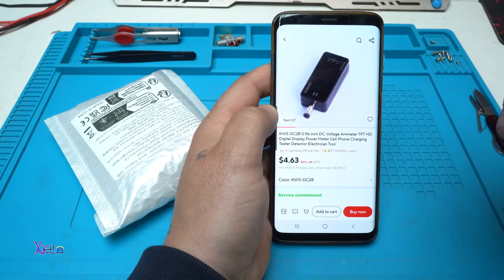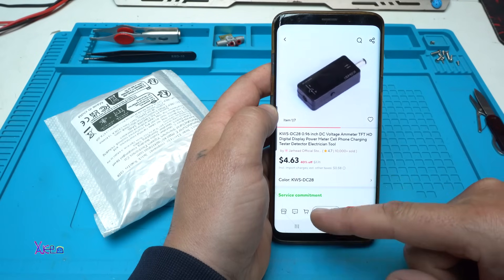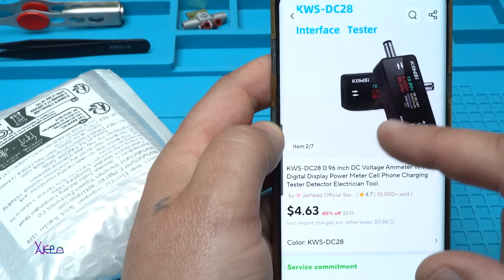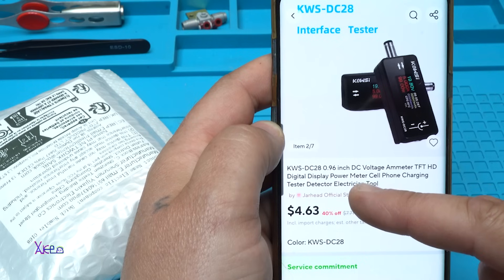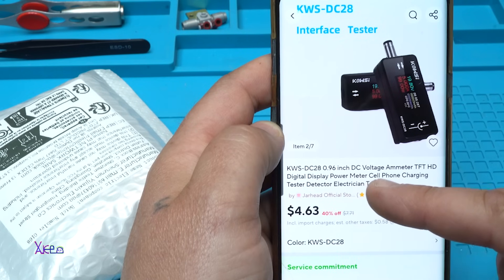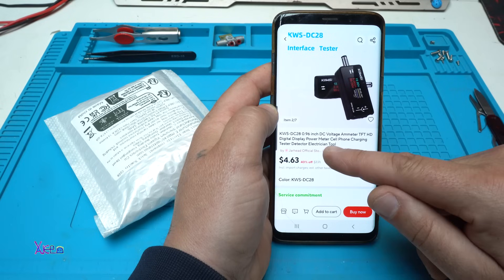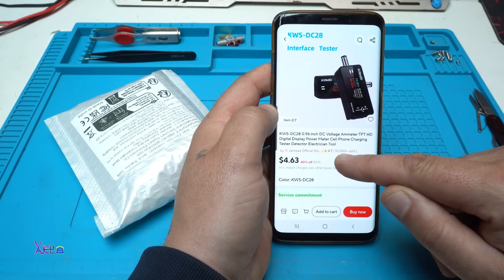From AliExpress, $4.60 with 40% off — it was $7.70. You can get this gadget. The model is KWS DC28, a 0.96 inch DC voltage ammeter with TFT HD digital display, a power meter and cell phone charging tester and detector — an electrician tool.